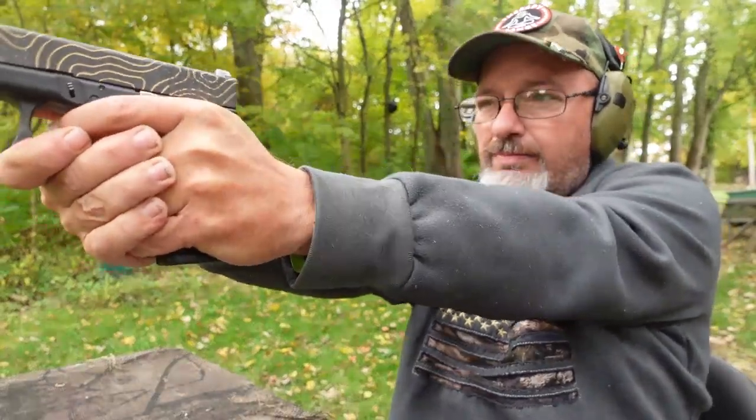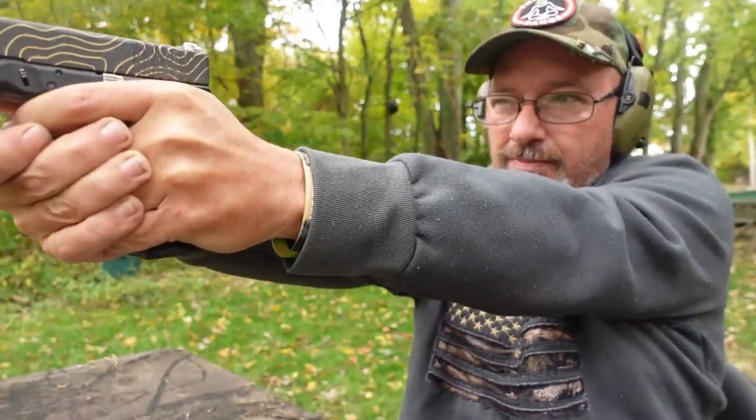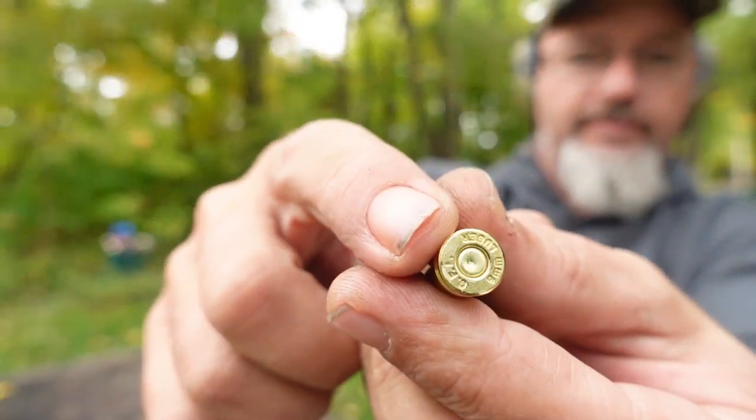It's time to shut up and shoot. Are you kidding me? It's so weird — we're getting primer strikes, just very light primer strikes. Until next time, live your life to the fullest, because anything less is an injustice to yourself and every single person around you.